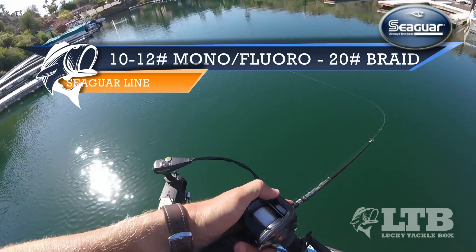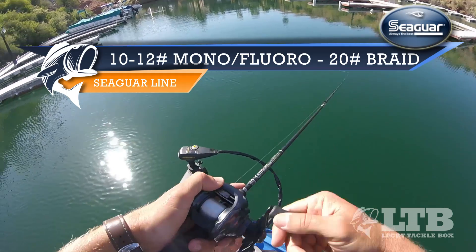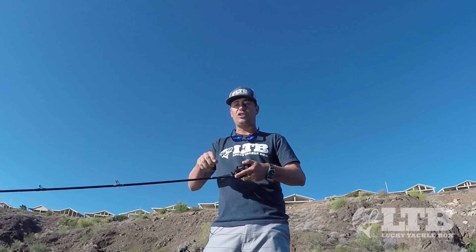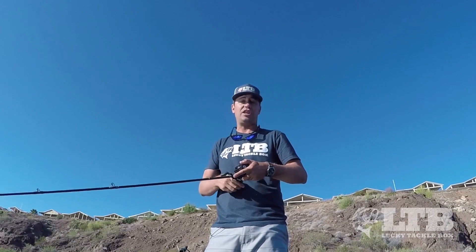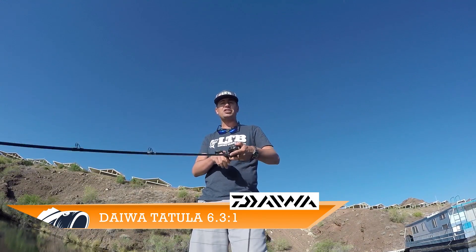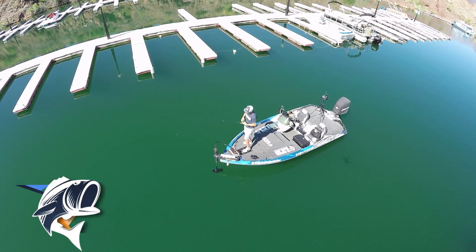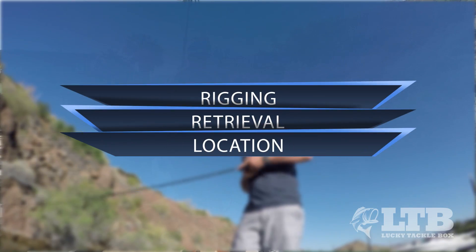I start by spooling up with Seaguar's 10 to 12 pound monofilament fluorocarbon, or for stained and muddy water I'll go to a 20 pound braided line. I like braided line because there's a lot of stuff to hang up on in these marinas — having a heavier braid can actually bend out these hooks if you're snagged, so you won't lose your lures, you just have to change those hooks out. I spool that up on Daiwa's Tatula at a 6.3 to 1 gear ratio, which is a medium speed and allows me to fish the different speeds and retrieves necessary for this lure. Lastly, I pair that up on a Castaway 7-foot medium action cranking rod. This rod really allows me to feel out that bait during the retrieve and has that parabolic bend which I need for fighting these fish.